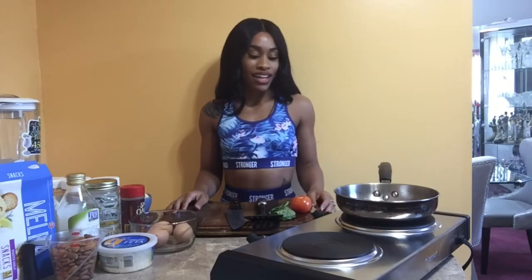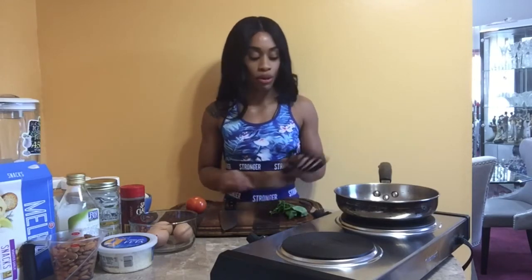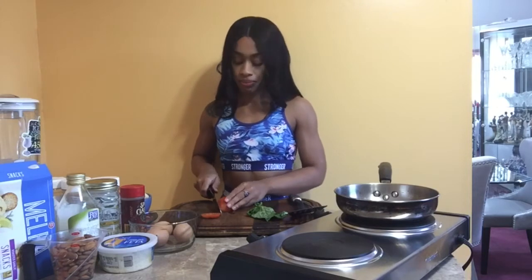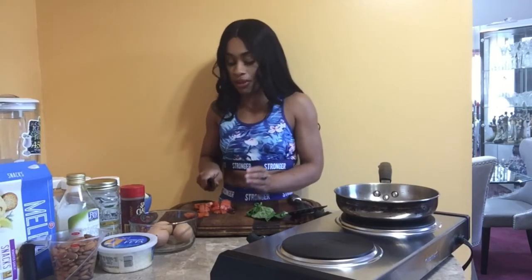Okay guys, so we're going to go ahead and get started with our egg scramble. I have one whole tomato. I prefer in eggs a nice whole slicing tomato as opposed to little cherry tomatoes — in my opinion, the bigger the tomato, the better. I like to dice my tomatoes as opposed to slicing them, to have smaller equal portion sizes so that every bite of my egg scramble has a piece of tomato in it.